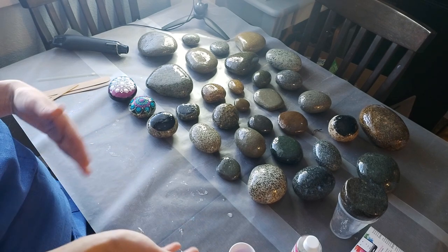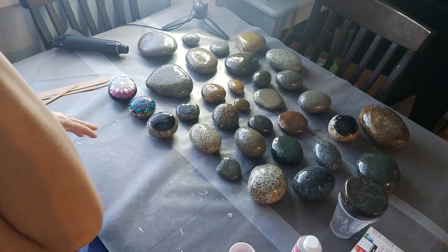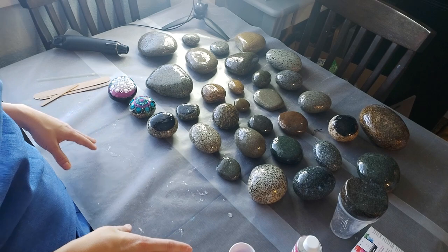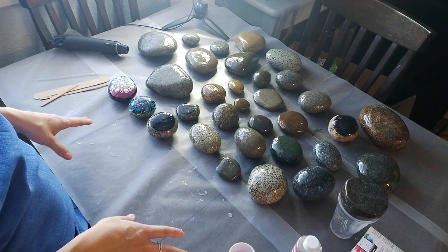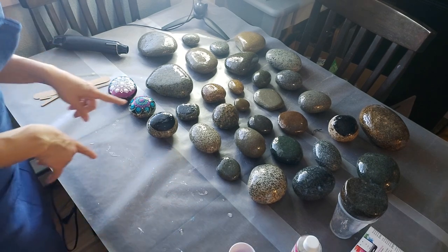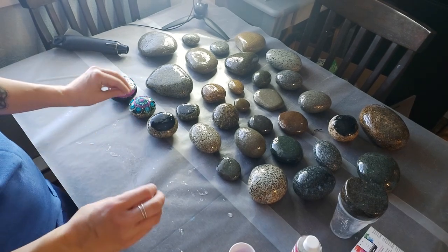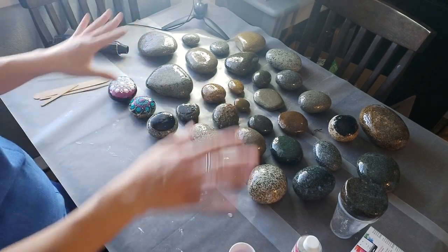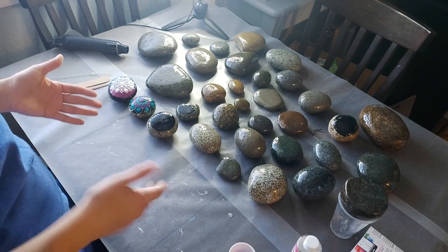It's about 24 hours until they're dry to the touch, and they probably won't fully cure until about 72 hours after resining. You want to leave them in a space where they can rest and cure for a couple of days. After about 10 minutes of letting them settle, you're going to see tiny little bubbles start popping up on your stones.